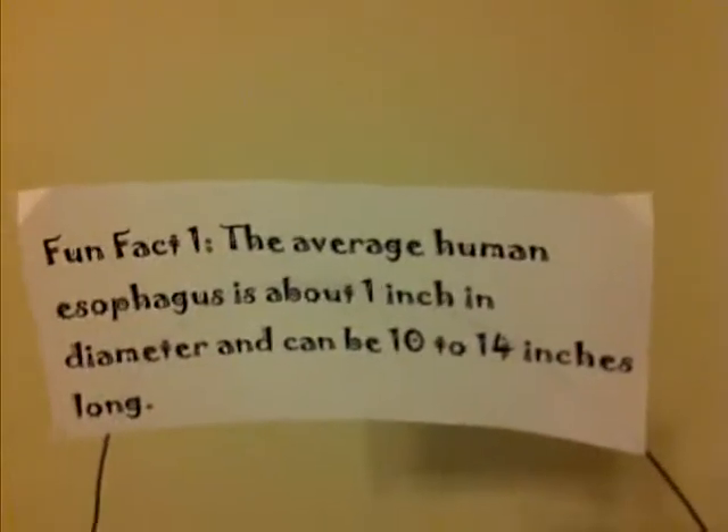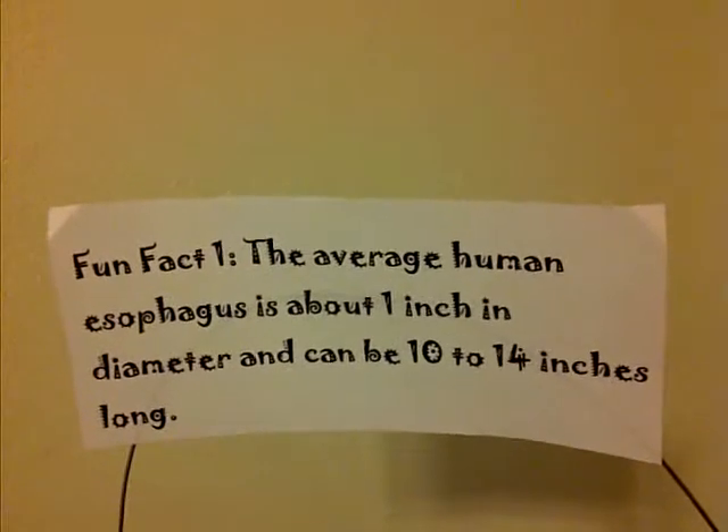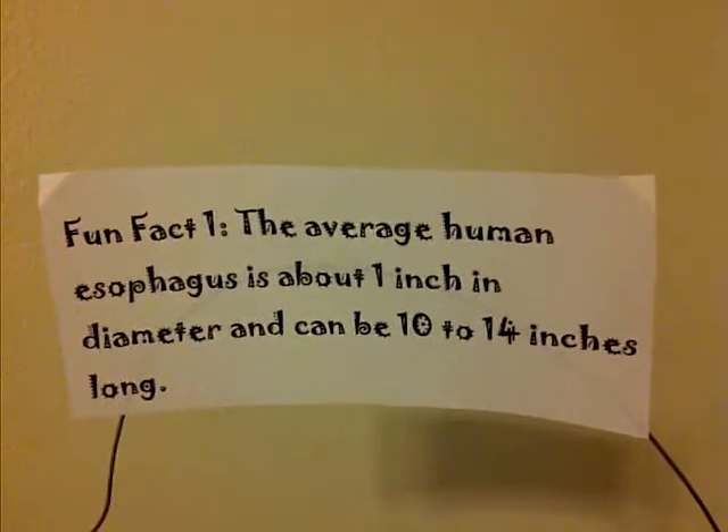Fun fact number one: the average human esophagus is about one inch in diameter and can be 10 to 14 inches long.